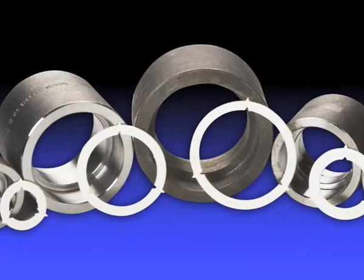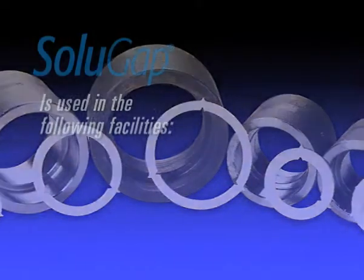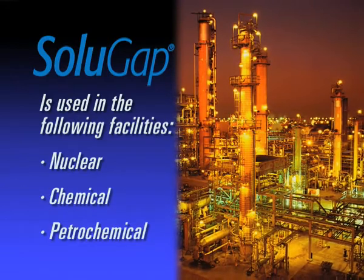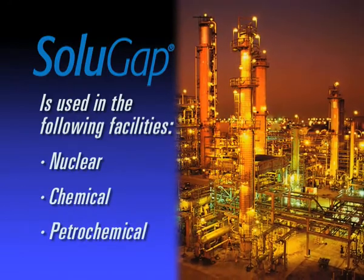Because of this unique feature, Solugap has been used in numerous nuclear, chemical and petrochemical facilities throughout the world and is quickly growing in popularity.